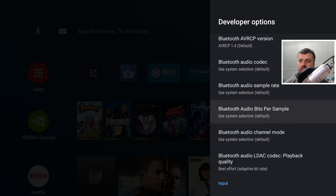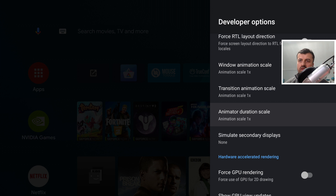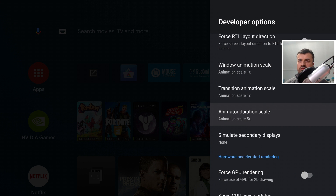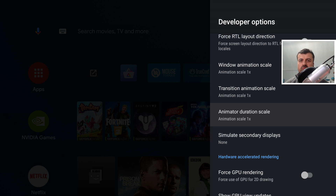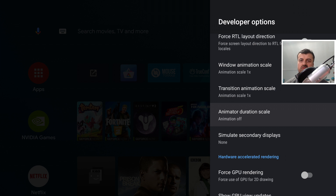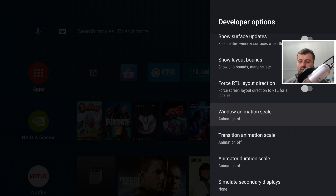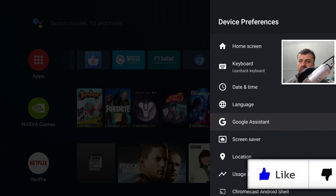In Developer Options you can also enable Network Debugging to make ADB connections over the network to your device. But what we're looking for is how to improve UI performance. Scroll down and you'll see three options: Window Animation Scale, Transition Animation Scale, and Animator Duration Scale — all set to 1x by default. If you set them to 5x you can see animations take much longer to close; at 1x it slides fairly quickly. For maximum performance, set all three to Off and everything opens instantaneously — much snappier overall.